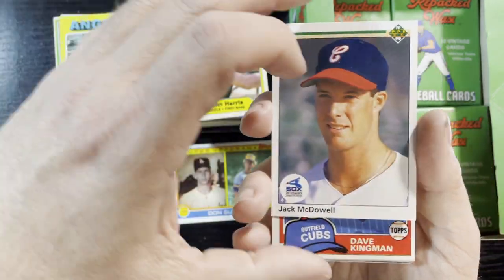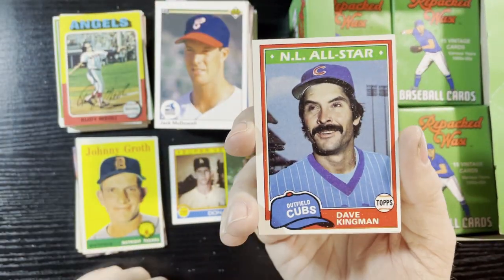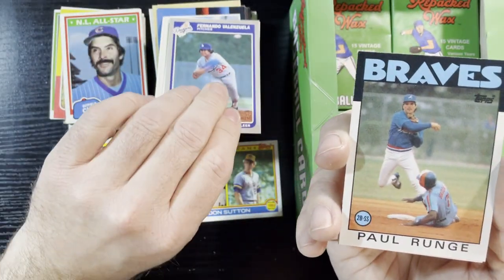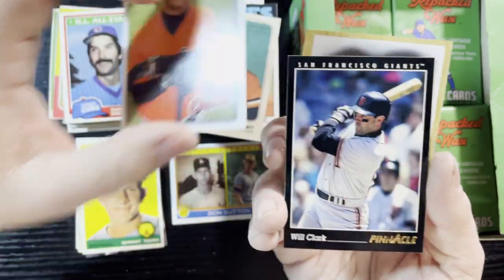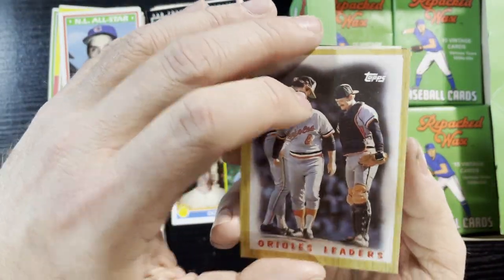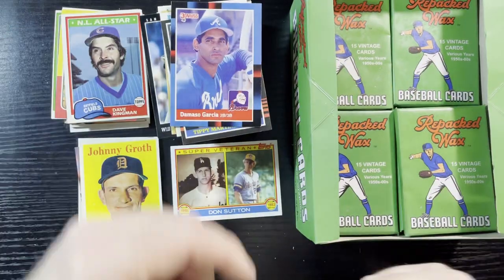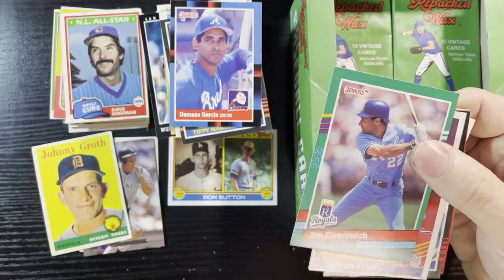A 92 Fleer. Not Jack McDowell — I definitely gotta get some Jack McDowell signed, though he's a tough one. Dave Kingman — I might see if Dave Kingman signs. Love that 1981 Cubs card. Fernando Valenzuela, that's the 85. Will Clark — another Will Clark, trying to get him signed. Nolan Ryan, C.J. Cron — that might be my second Nolan Ryan. Tippy Martinez on the 88 Donruss.